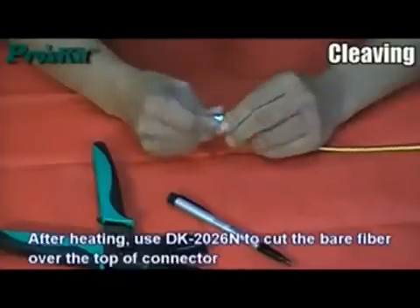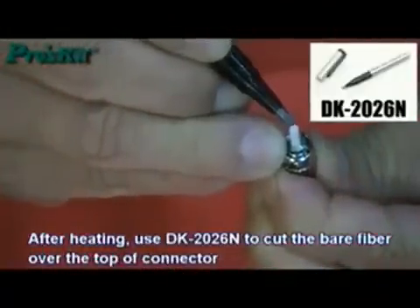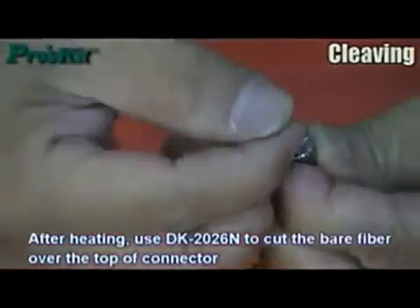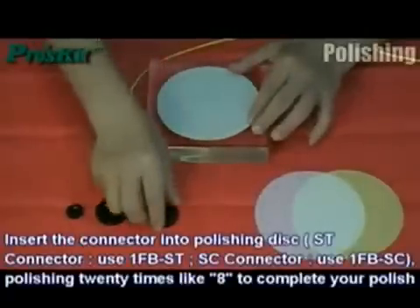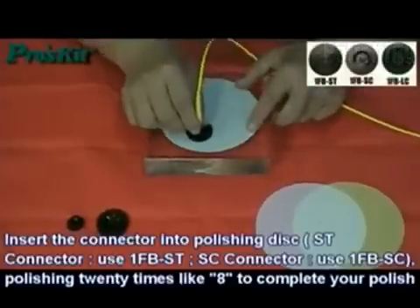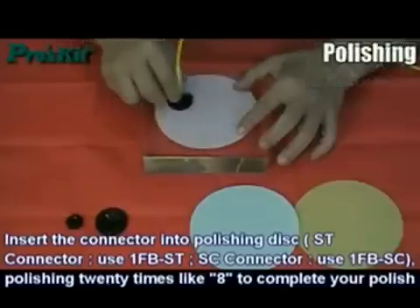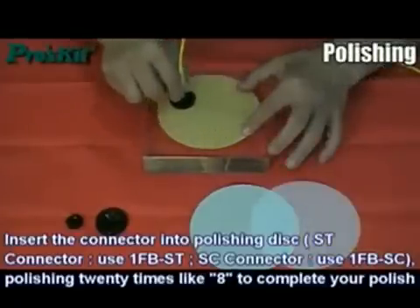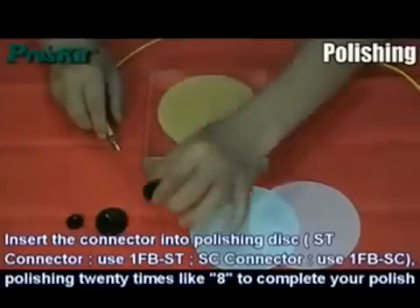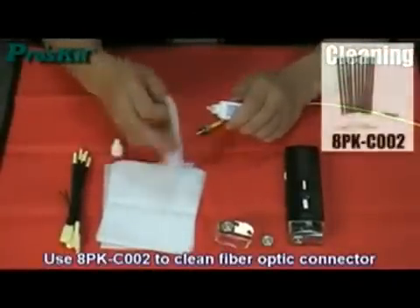After heating, use the fiber scribe to cut the bare fiber over the top of the connector. Insert the connector into the polishing disk and polish 20 times in a figure-8 pattern to complete the polish. Then use the cleaning kit to clean the fiber optic connector.